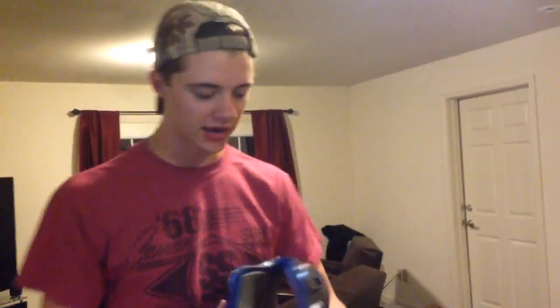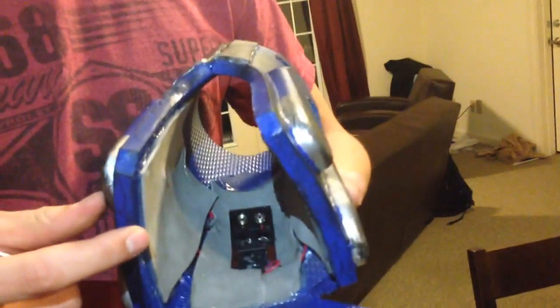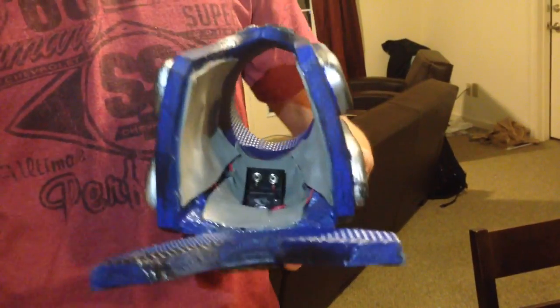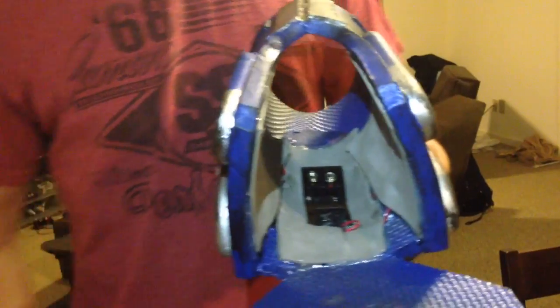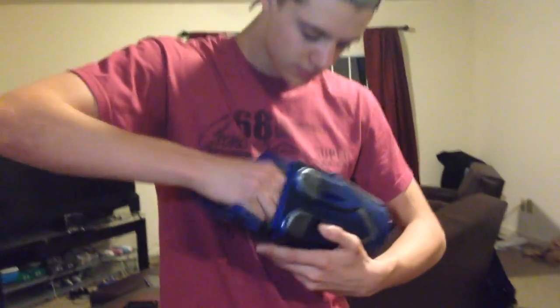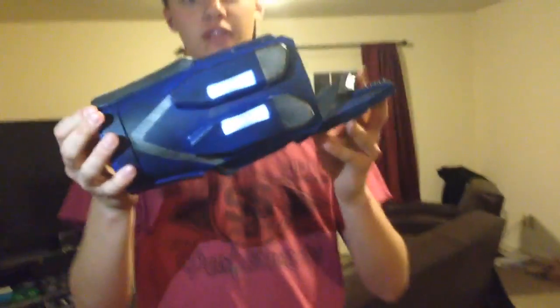The purpose of this video is to kind of show you guys how I diffuse my lights, my LEDs and stuff. Before I put the battery in, I want to show you what it looks like on the inside here. We got the 2mm craft foam on the inside that covers up all the wires and the battery holder in there.